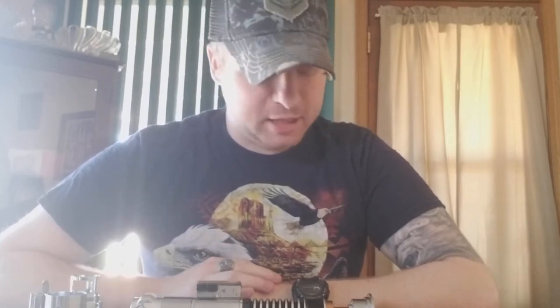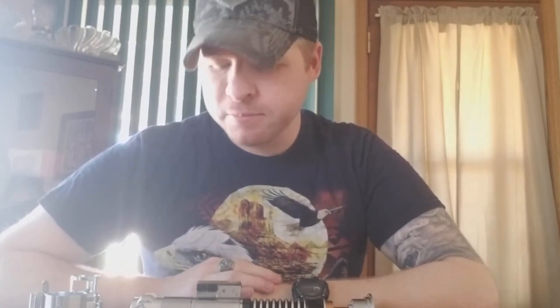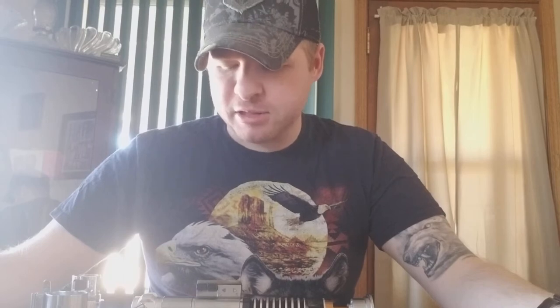Hey everyone, Patrick here again with another lightsaber review. This time it's Corbanth's LS6 Gawling Reveal lightsaber — his Luke Skywalker lightsaber. This is actually my first time buying anything from Corbanth, and it's also my first thin neck lightsaber I've ever owned, so I was very excited about this.